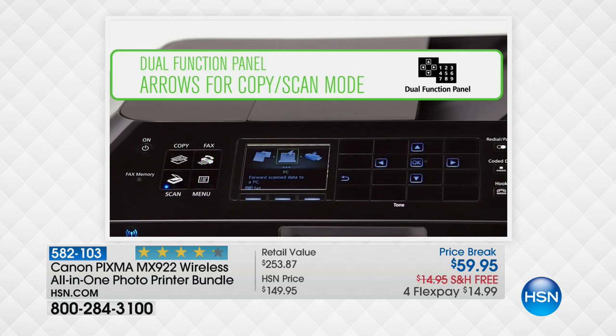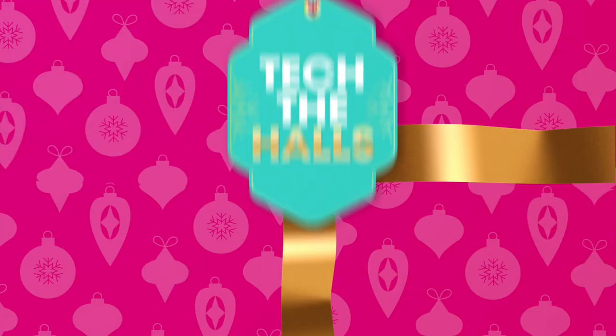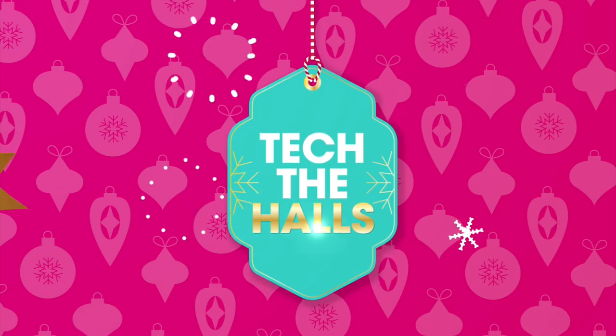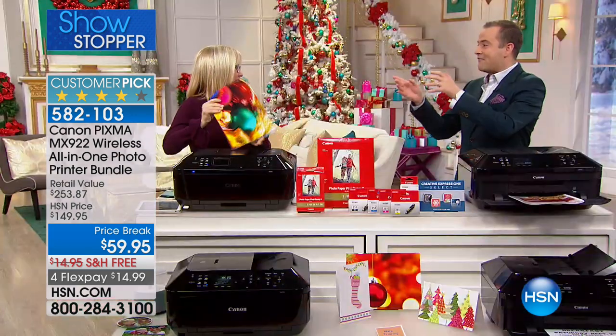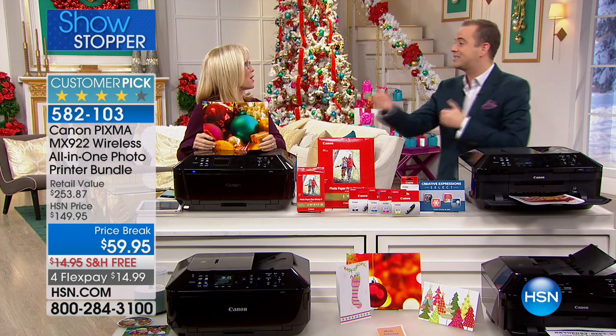We're 15 minutes away from our brand new today's special since our Apple is all done and dusted. This one is a great doorbuster as we deck the halls — a gift for the family, a gift for you. It is $59. And if you're even going to buy new ink, you could probably buy a whole new printer for the same price or less.